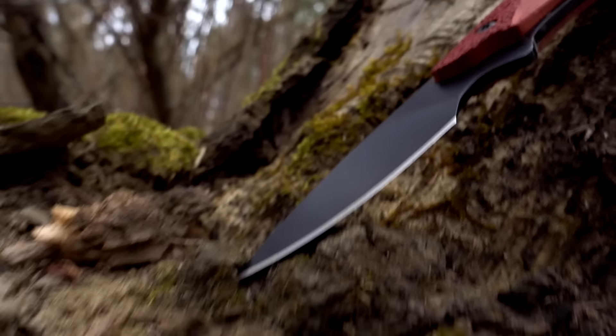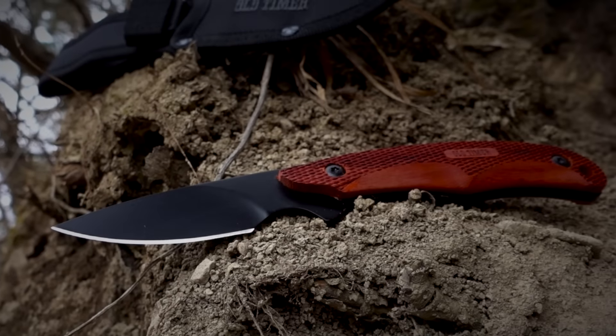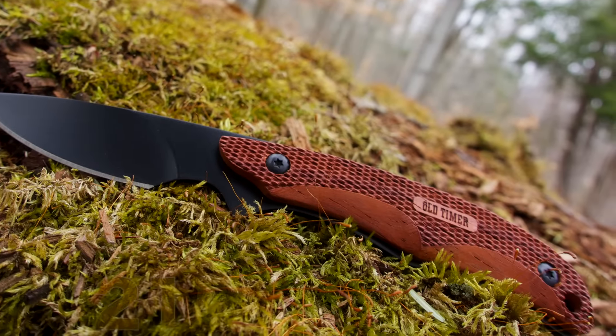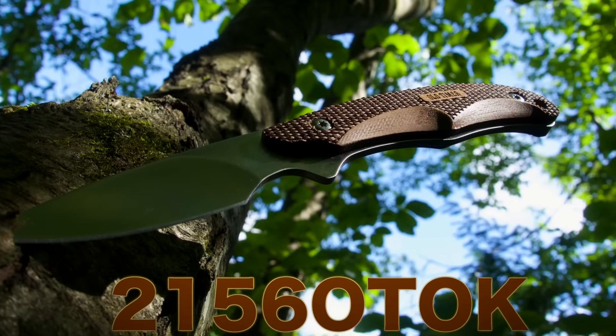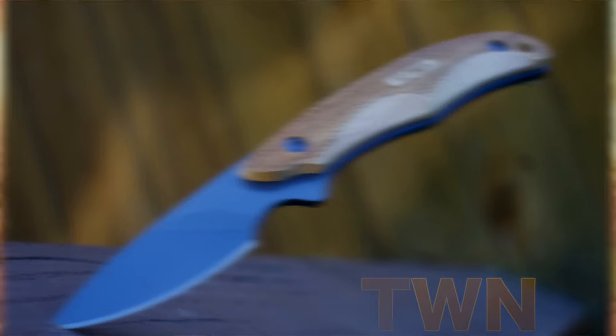Innovative blades for the modern woodsman — this is the Old-Timer Copperhead 2156 OTRW full-tang fixed blade knife. Find the Copperhead 2156 OTRW along with the 2156 OTOK and the 2156 OTWN online or at your favorite local retailer.